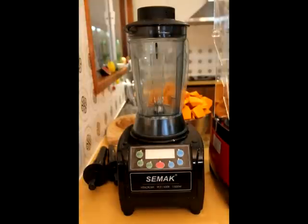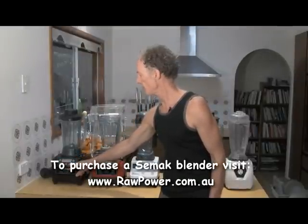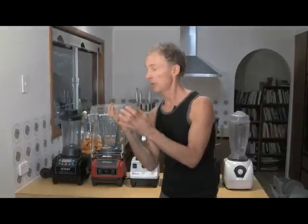First, we'll be doing the C-Mac Vitacrush 1500 Watt Blender. It's an automatic blender, it's a commercial blender, it's all electronic — no dial. It's either got high, medium, or low, but what's really wonderful about this blender is it has settings that automatically feel the viscosity of what's in the blender jug and adjust the speed automatically.